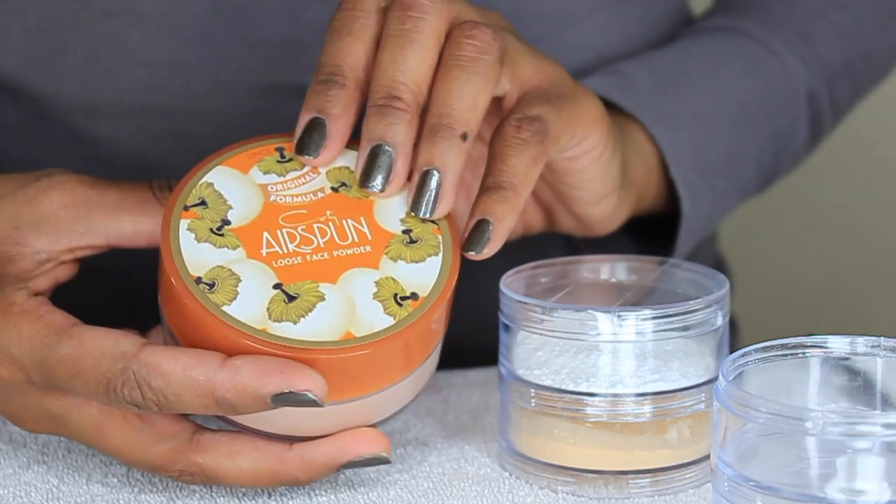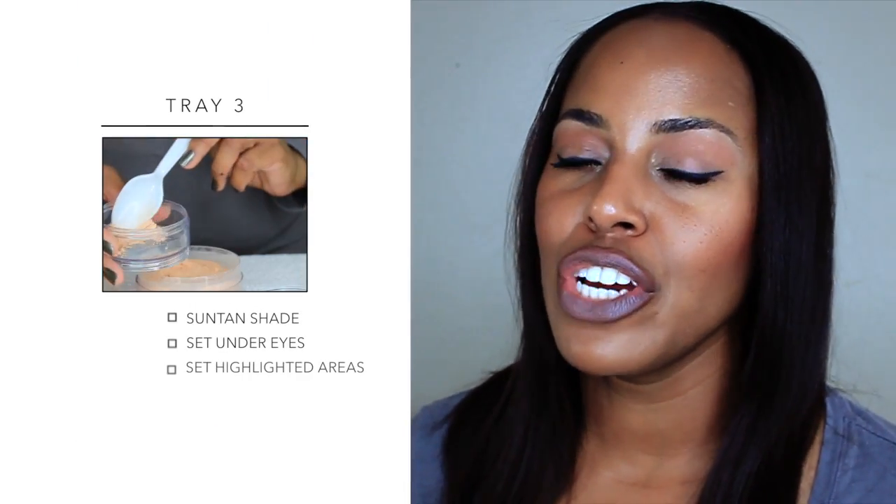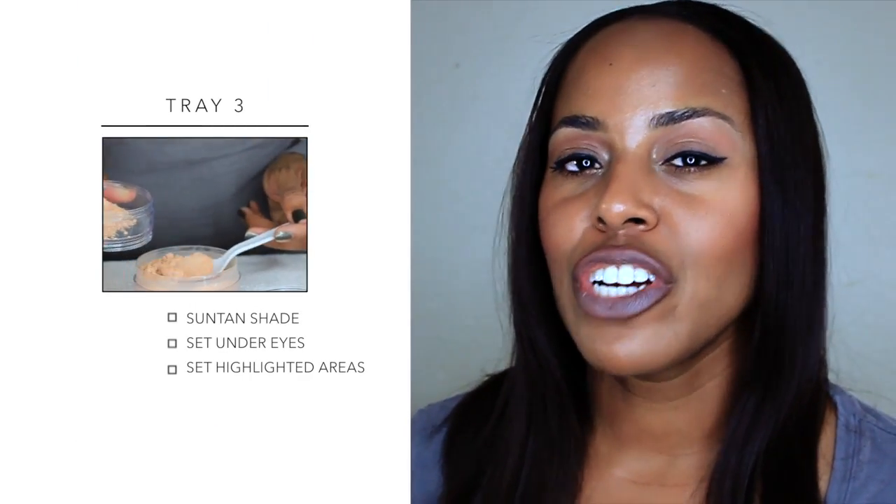The third section I'm going to put my Cody Airspun loose powder in the shade suntan. It has a pink peachy undertone and it's deep enough for darker skin to set underneath the eye area. Now twist one more time.